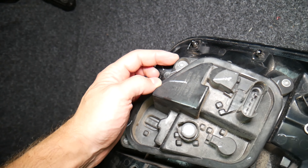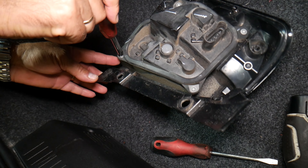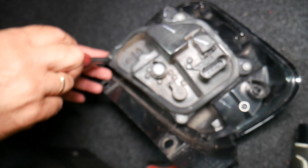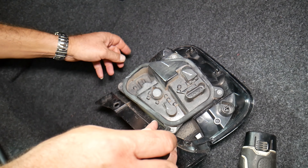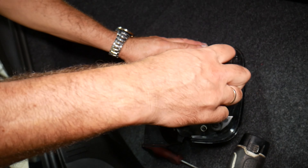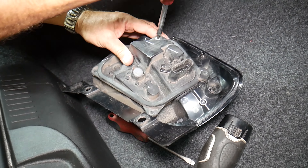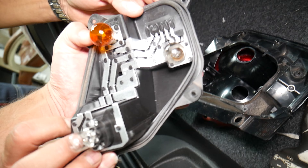Now we have a Torx star-looking bit. We'll need either a Torx 20 or Torx 25. We tried the 25 but it's too big, so it's a Torx 20. We need to remove each one of those screws. If you want to see anything else specifically on Fiat, leave a comment below — we're more than glad to make a video for your specific problem. Now we pull that assembly and the stop light out.